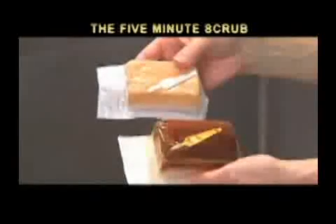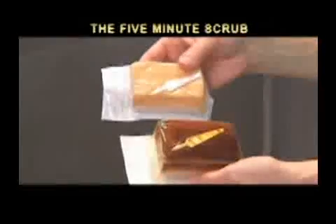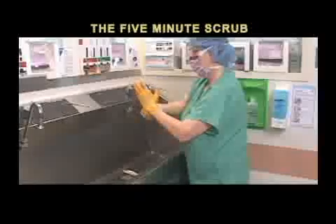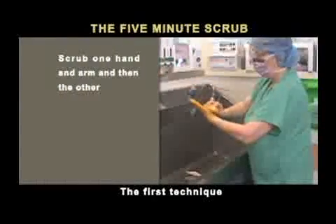Some scrub brushes come pre-saturated with solution, others do not. Regardless, the scrub itself is the same. In this program, we will demonstrate two techniques of performing the traditional one-brush scrub. The first technique is to scrub one hand and arm, and then the other.